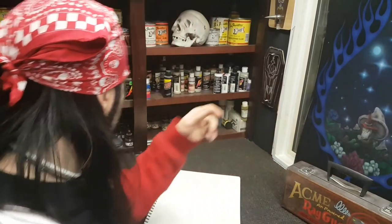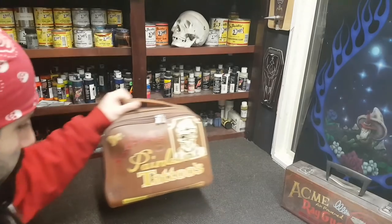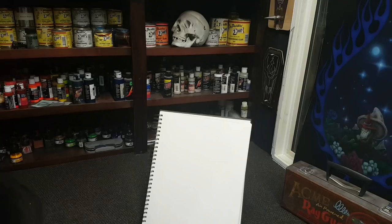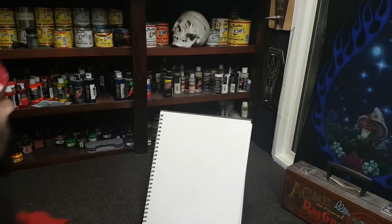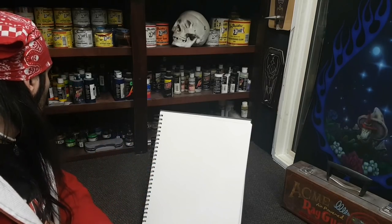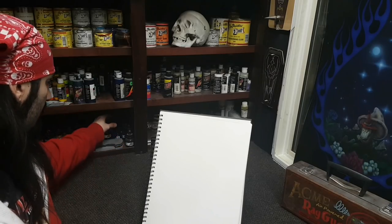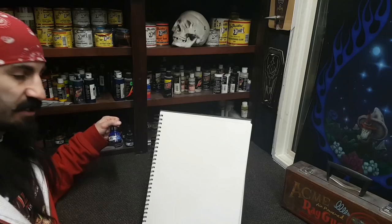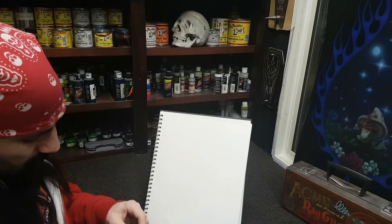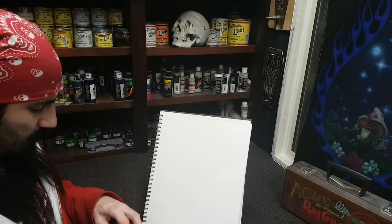Set yourself up nicely. I recommend getting something that you can prop your book up against. Now for the most part, I use two different types of paint. I've got my Auto Air, which is an opaque paint, and I've got my FW, which is actually a transparent ink. I'm going to go for the transparent ink today, just because it's going to be easier to show you some of the common issues that you have when you first pick up an airbrush.